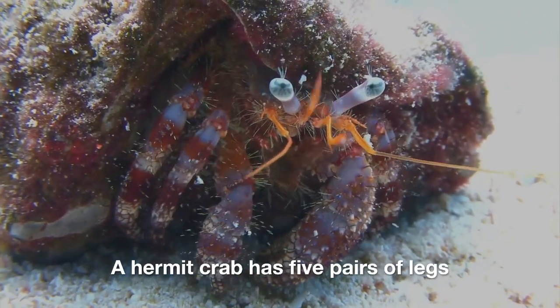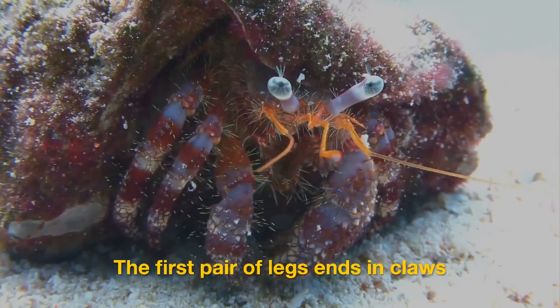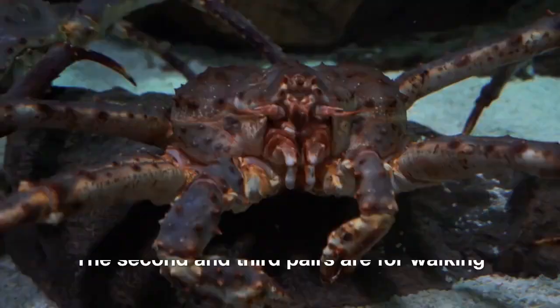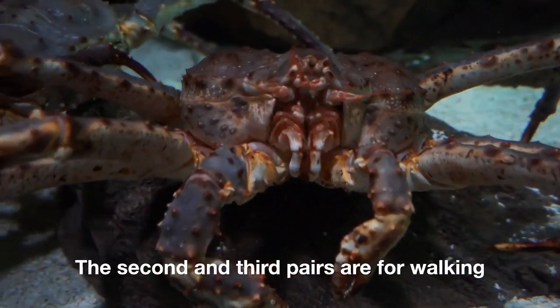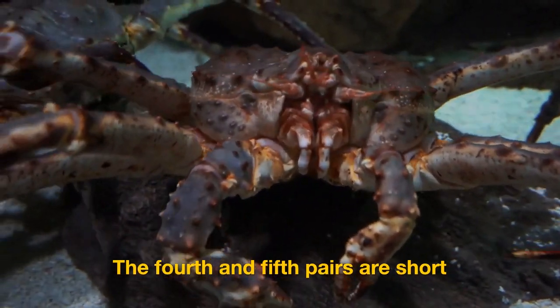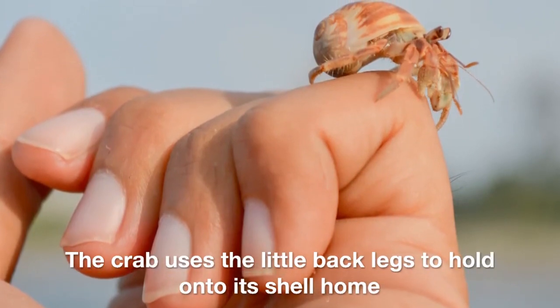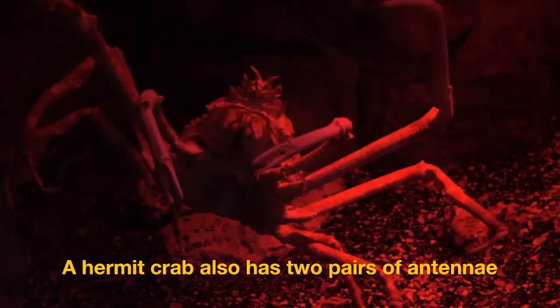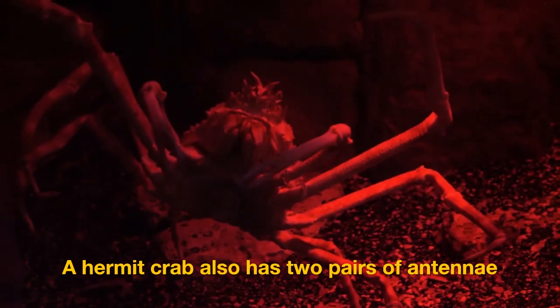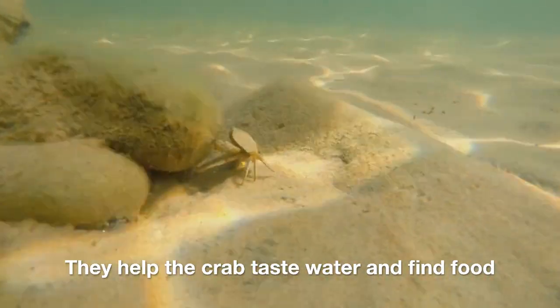A hermit crab has five pairs of legs. The first pair of legs ends in claws. The second and third pairs are for walking. The fourth and fifth pairs are short — the crab uses these little back legs to hold on to its shell home. A hermit crab also has two pairs of antennae.